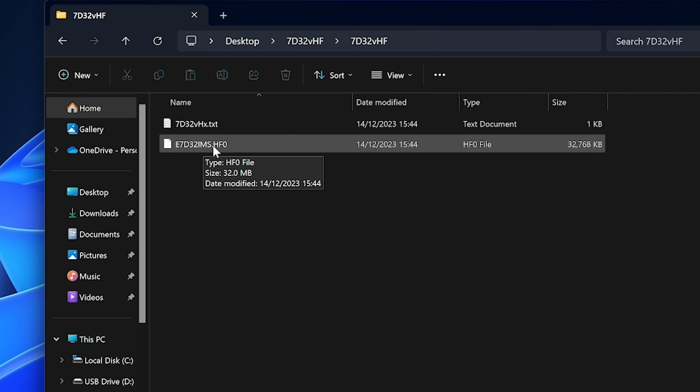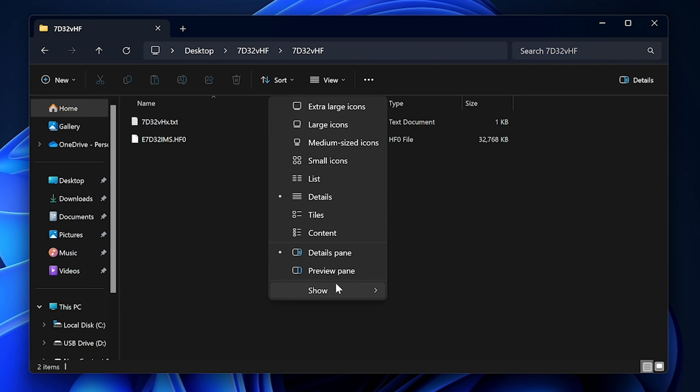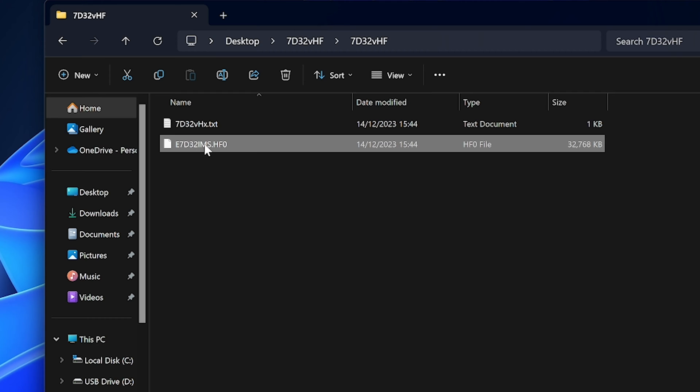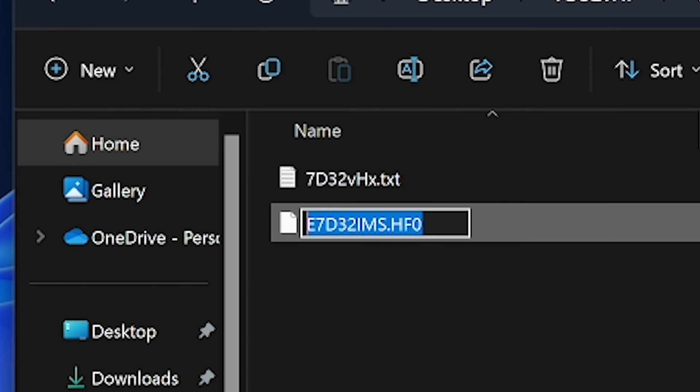If you can't see the file extension, go to View, then Show, then File Name Extensions, and make sure that's enabled. Now we need to rename the BIOS file — rename it to MSI.rom (M-S-I dot R-O-M). Uppercase or lowercase makes no difference, but it must be renamed this way. The very rudimentary system built into the motherboard can only recognize a file in this exact format; leave it as anything else and it will not flash. Press Enter, confirm Yes to the extension change warning.